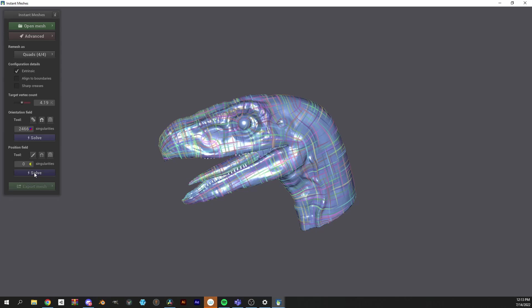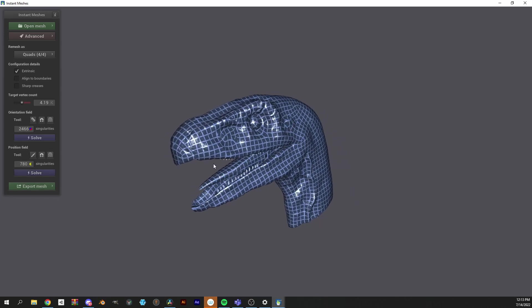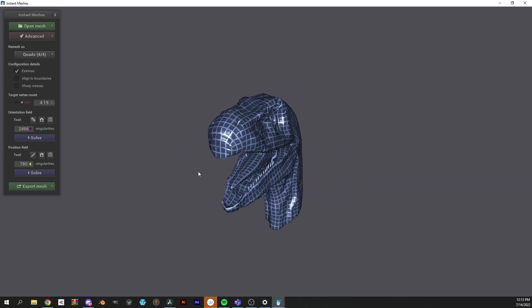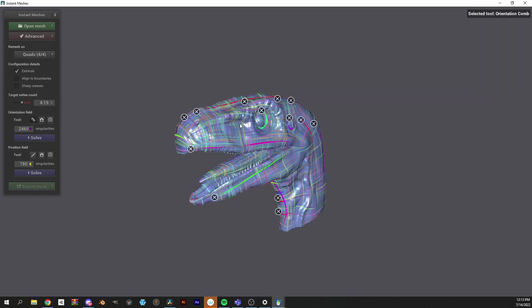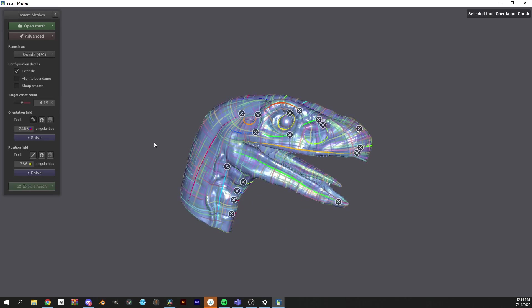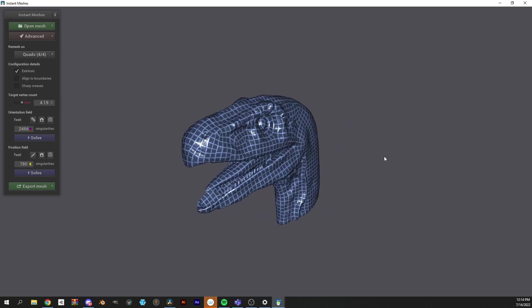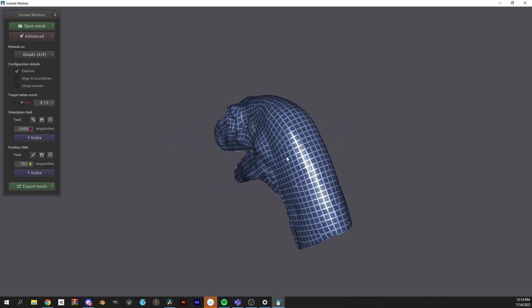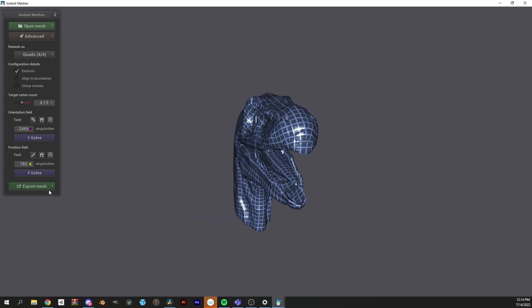Next, I'm going to hit solve under position field, which will give me a grid showing exactly where the edges and faces will lie in my re-topologized model. I'm not super happy with the initial result, so I'm going to go back to the comb under orientation field and redraw guidelines that could render cleaner results. Once that's finished, I'm going to give her the old spin and go down to export mesh.